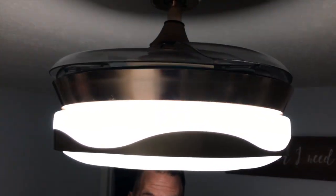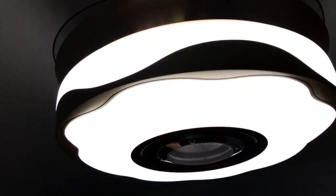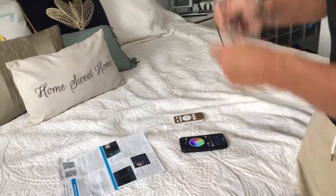I want to give you a quick review on this Min Fang ceiling fan. This has everything — Bluetooth speaker right in here, fan blades, and I'm going to demonstrate the app that comes with it. It plays music and there's a ton of color combinations. I brought my glasses to show you how this works. When you get your directions you just follow the QR code, and so on.